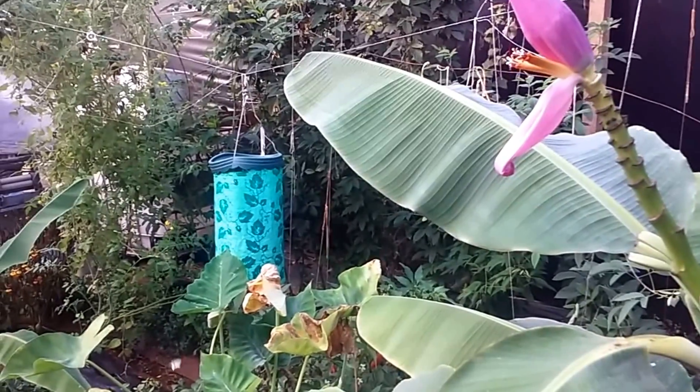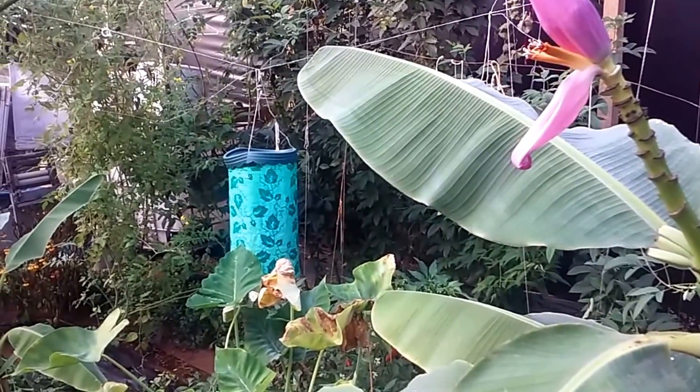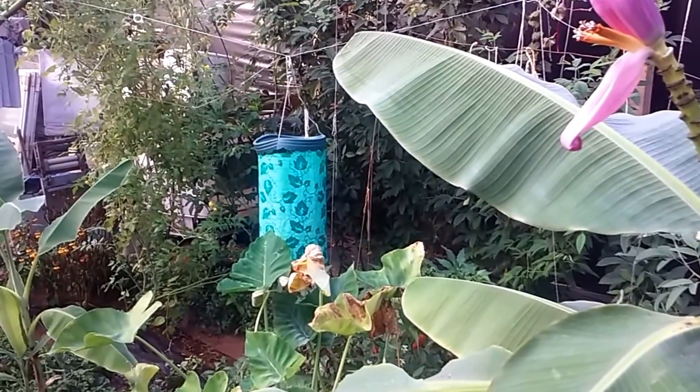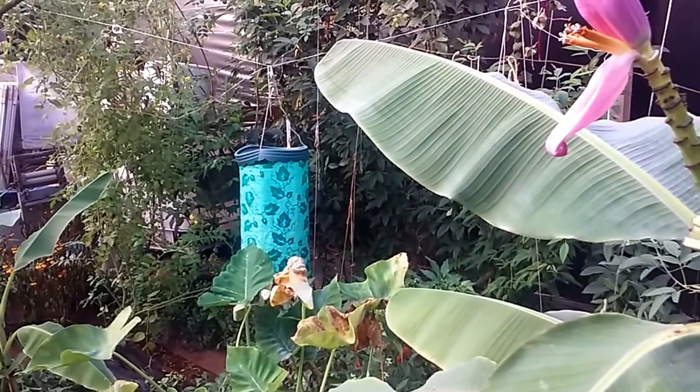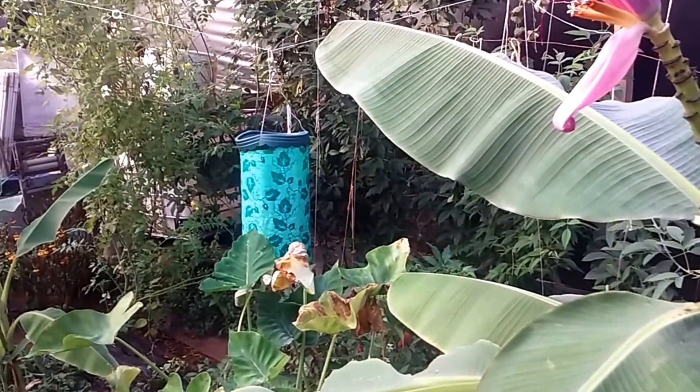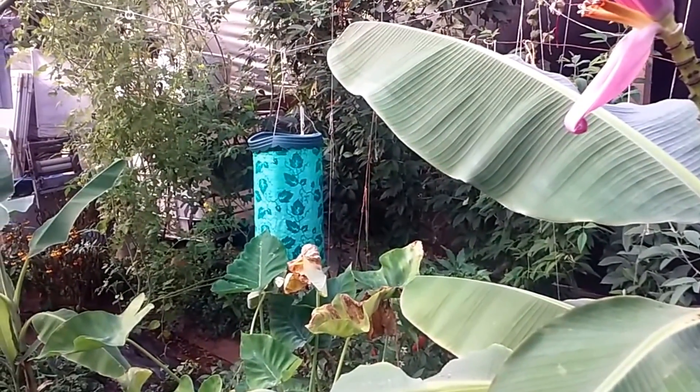I'm really looking forward to seeing these in action. You'll have to excuse these little white butterflies — they are just relentless. I've got to get some sticky tape or something. They are tearing up my cold crops.